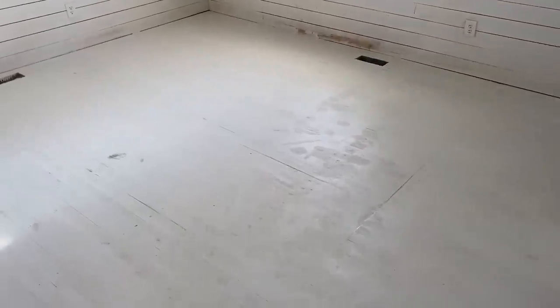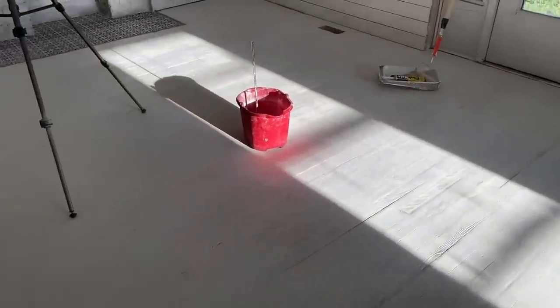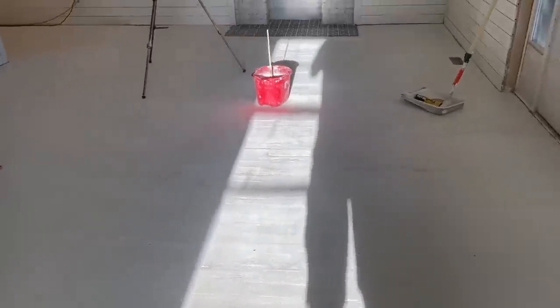You can see we still have some imperfections here and there where Jamie's gone in and filled in some divots and cracks with some lightweight and some extra mondo, but for the most part it's smooth and even — you're not going to catch your foot on anything, which is our biggest concern. There may be a couple little low spots that we might hide with rugs.